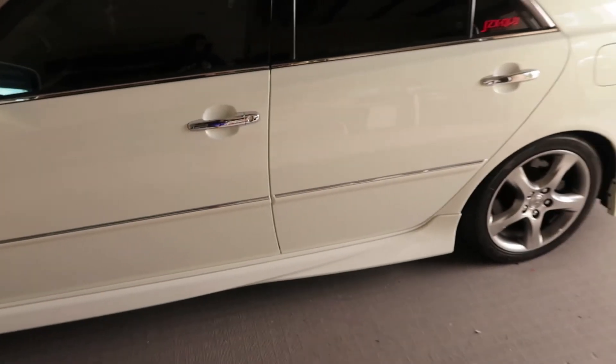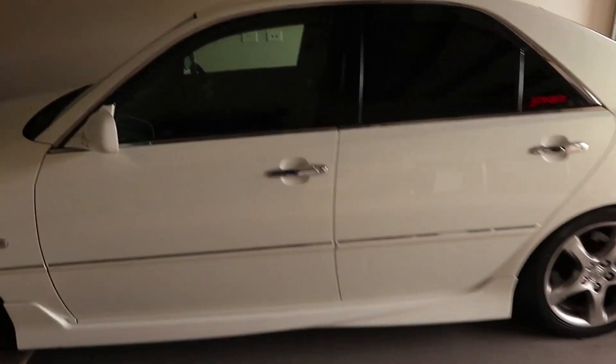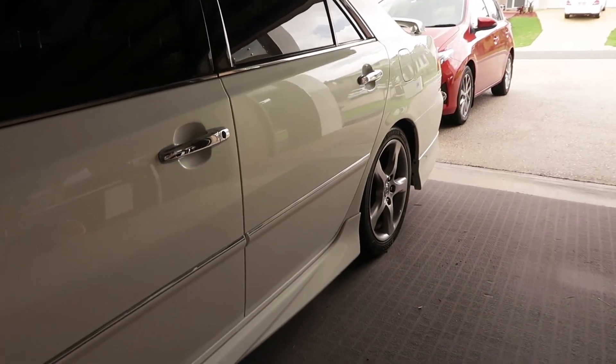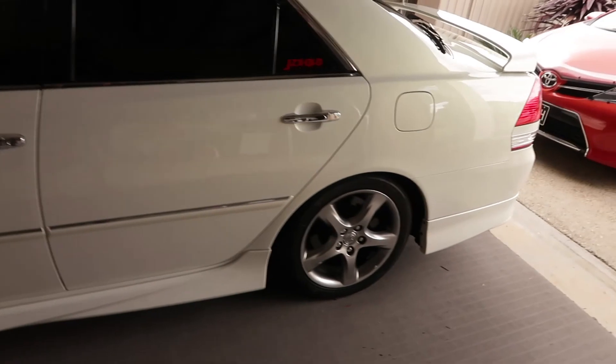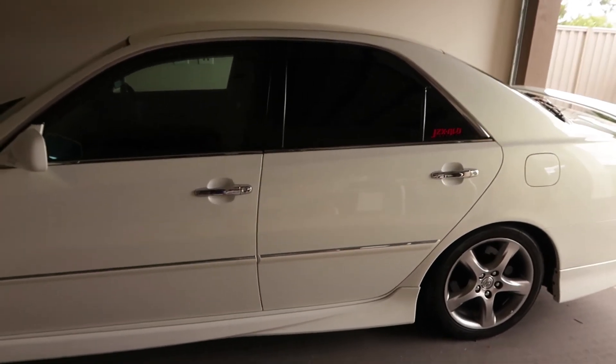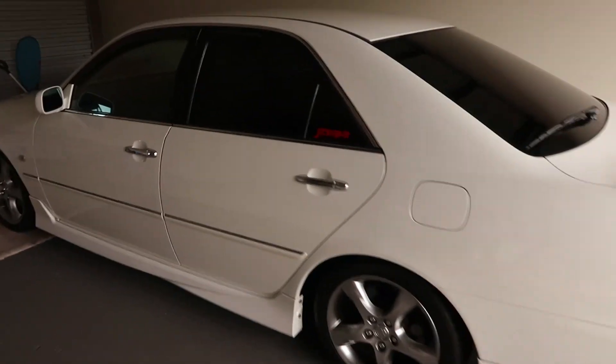We're going to give this door a break and move on to the front door for the time being, then come back to the rear door afterwards. This one actually came out pretty good — the bottom one is done and we just worked on the top one. To get some of the residue out we grabbed the clay bar, gave it a wax, and yeah it looks really good now. Very happy with it.